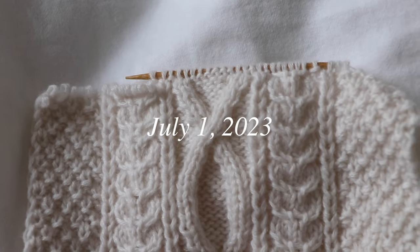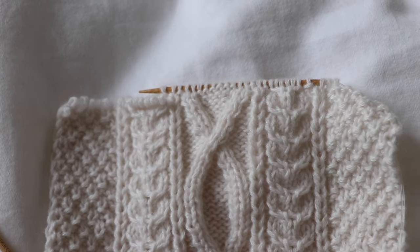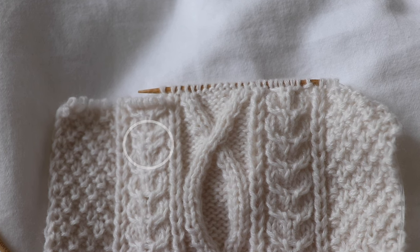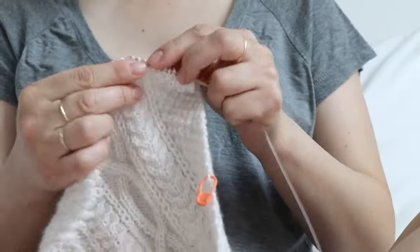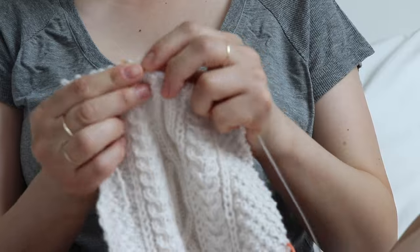I was kind of waiting for this to happen. I made a mistake on this cable where I have two cable twists that are too close to each other. This serves as a reminder that I should always check my work from time to time to make sure I'm knitting something correctly.